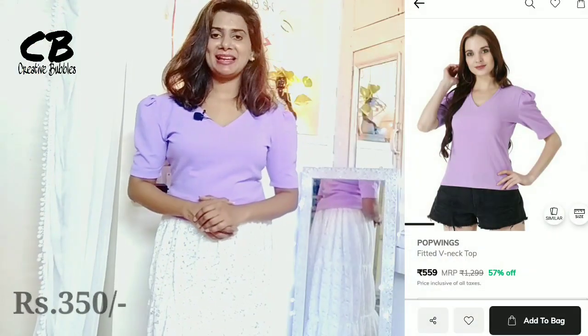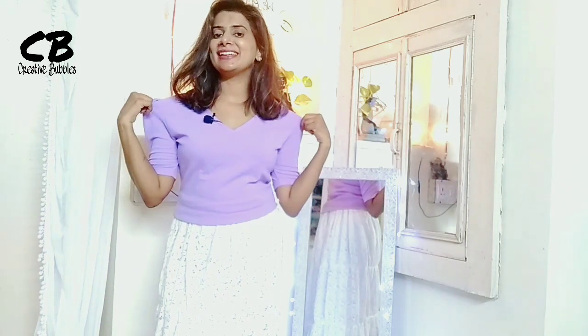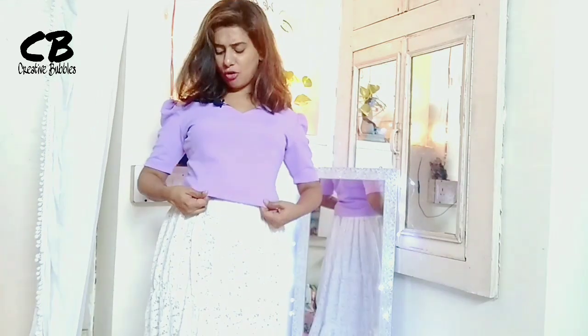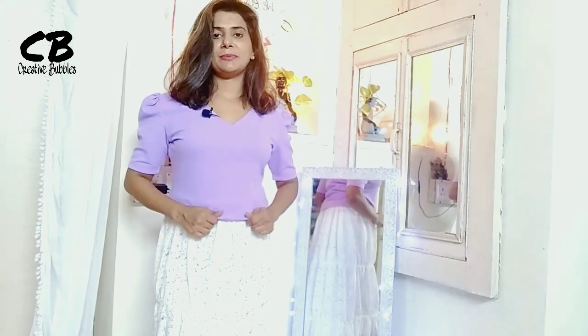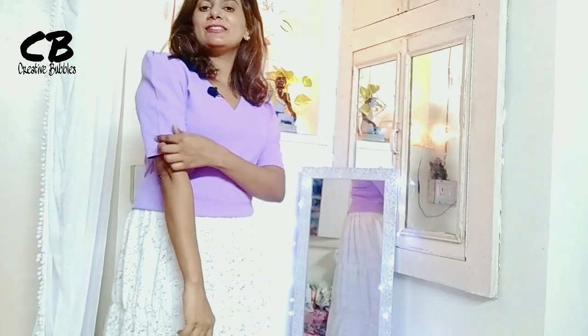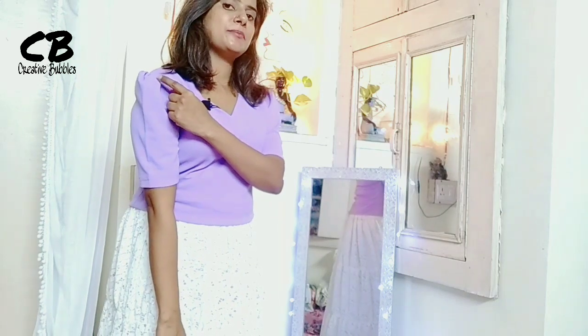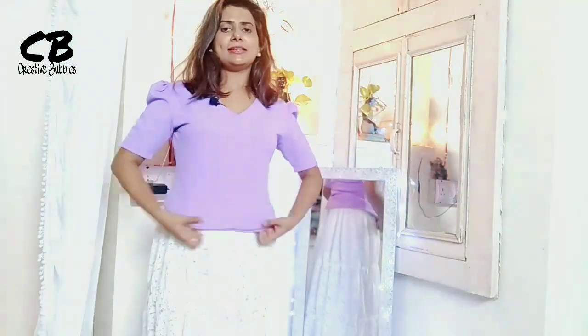Today's first top is this one. The color is very nice — you can see a similar color in my Misho haul video. It is not a hosiery fabric but it is very comfortable for summers. The sleeves are like this and it has puff detailing here, and its length is normal.